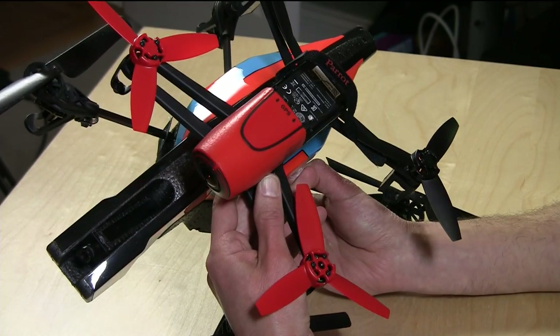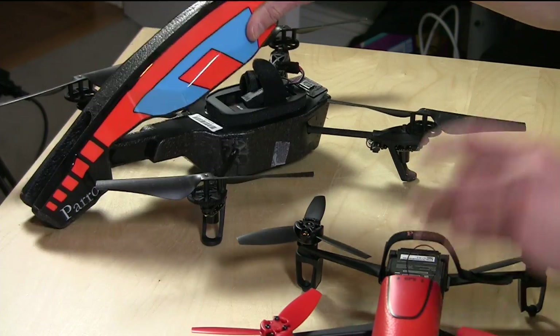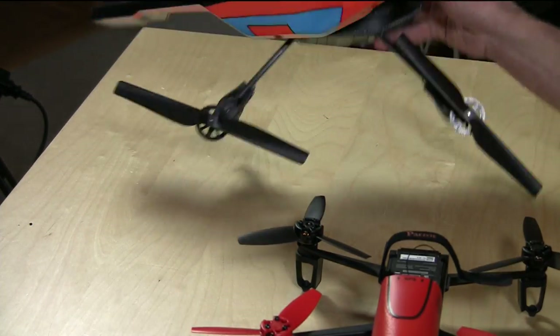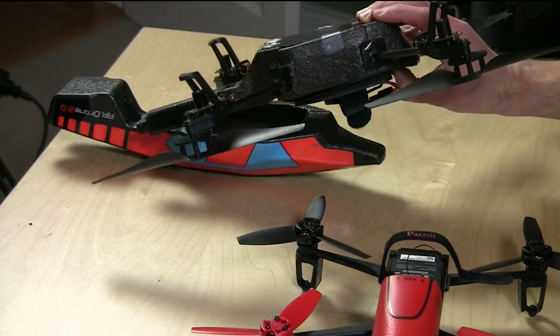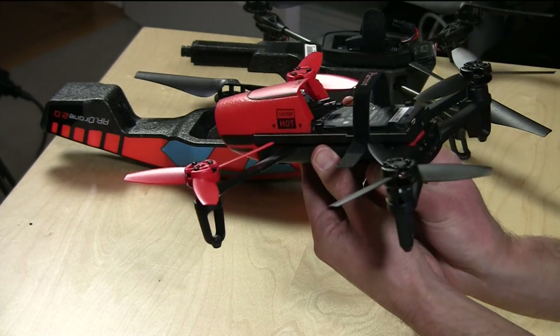Look how much smaller the new one is compared to the old one. It's also better built. The old one was really filled up with a lot of styrofoam — the entire body was made from styrofoam that got beat up pretty good over the years in my backyard. As you can see, I've got a lot of tape holding it together.